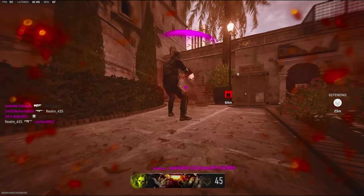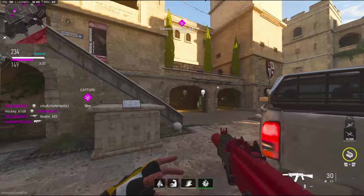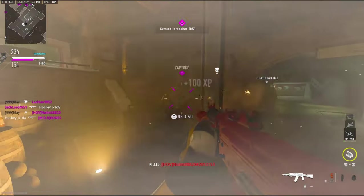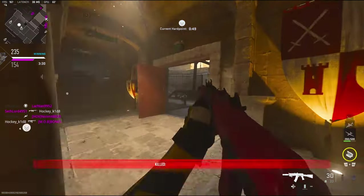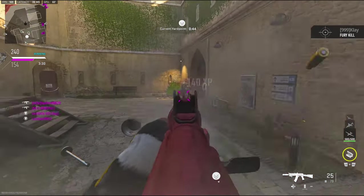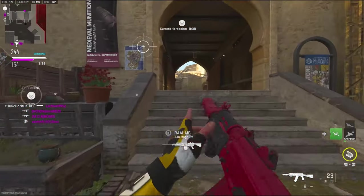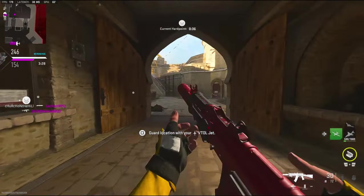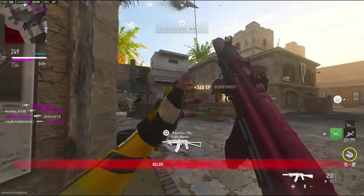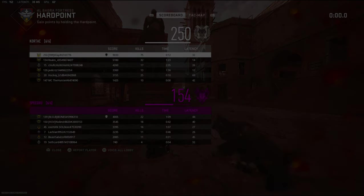I have 70 kills. Alright, 75 kills — I'll have a third-person gameplay for you guys. GGs.